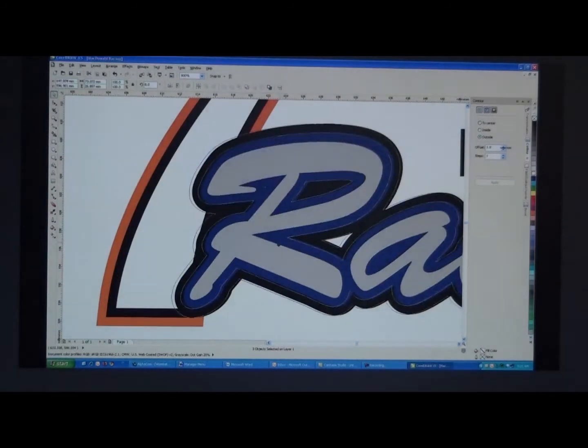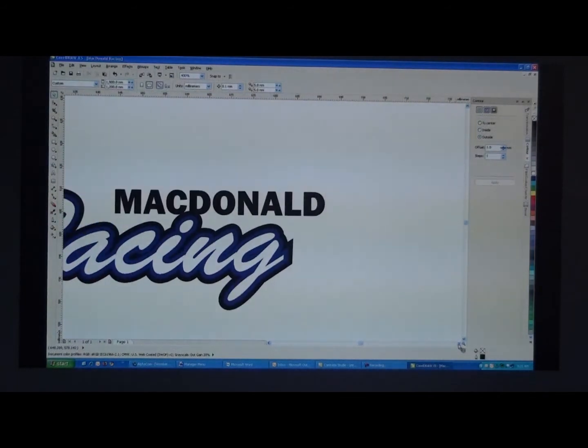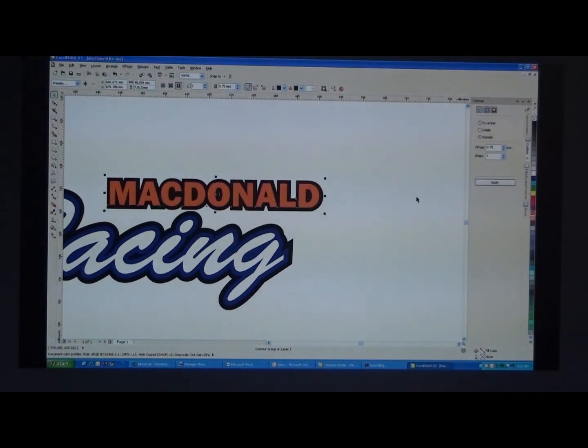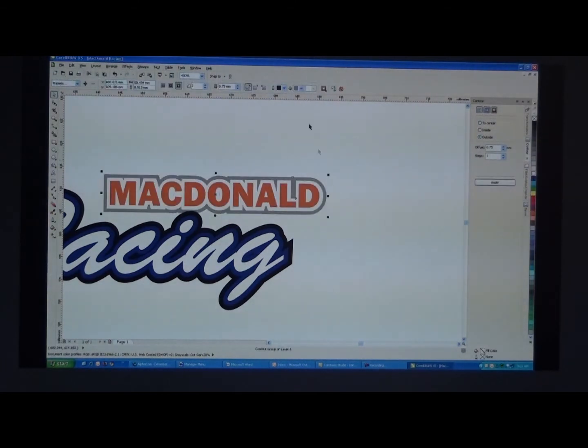So then with the McDonald text, we'll change the colour of that one and add a contour. Break that apart for its second contour, just to give the fonts a little bit more body.